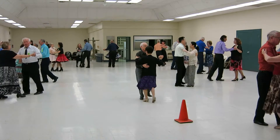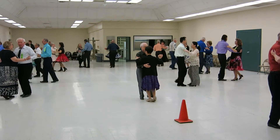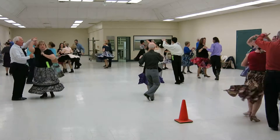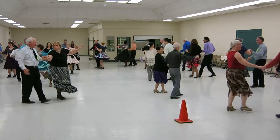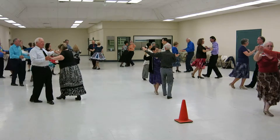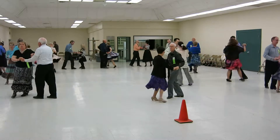Mark, easy, go. Forward and back. Open break. Whip in toward the lady. New Yorker. Under arm turn. Shoulder to shoulder. Whip the linear cross. Two reverse.